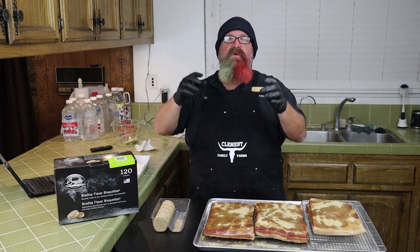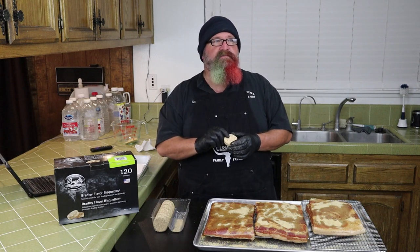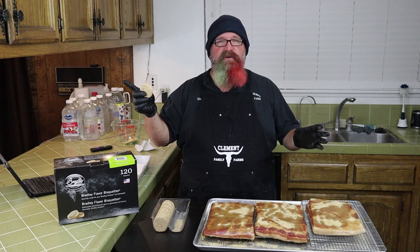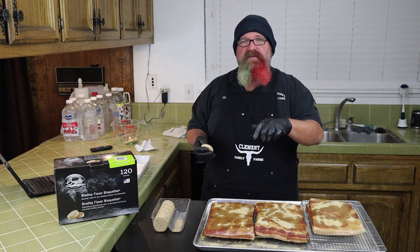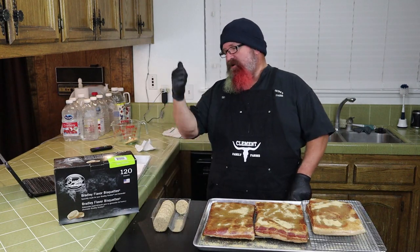One thing I really like about this smoker is that it can cold smoke. I can leave the heating element off and the pad the biscuits sit on only heats up enough to make smoke — it's not heating the whole chamber. If you're looking at smokers, see if it can cold smoke because it opens up the variety of things you can do. For example, you can put cheese in there, don't turn the heating element on, let it smoke for an hour, and you'll have some of the most incredible smoked cheese you'll ever eat.